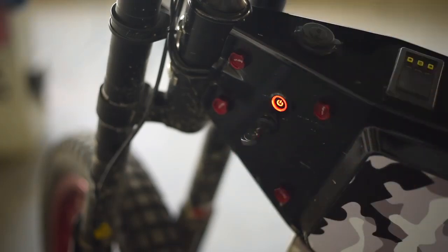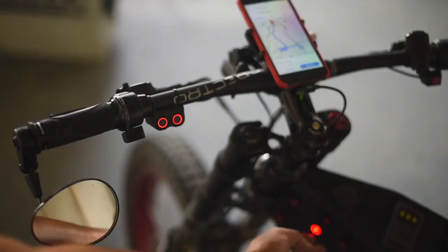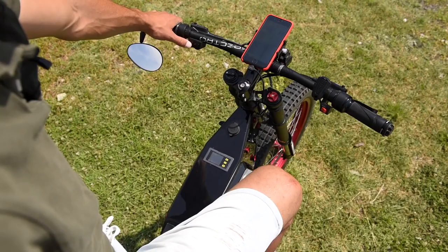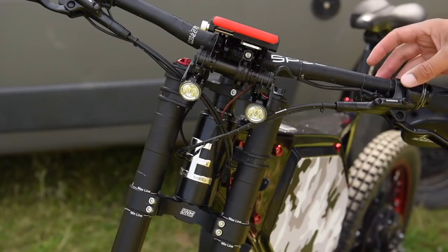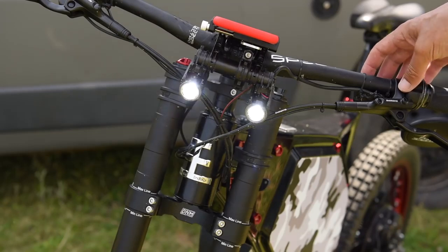When I turn it on, my taillight turns on, this light turns on, and then I can control my angel eyes — turning them on and the lights themselves. This has three modes with different intensity levels.